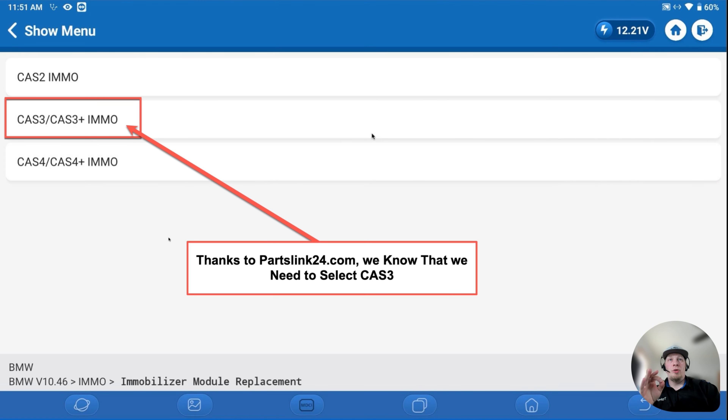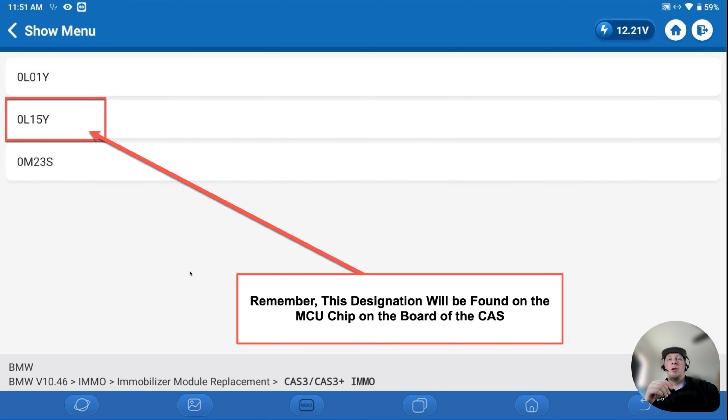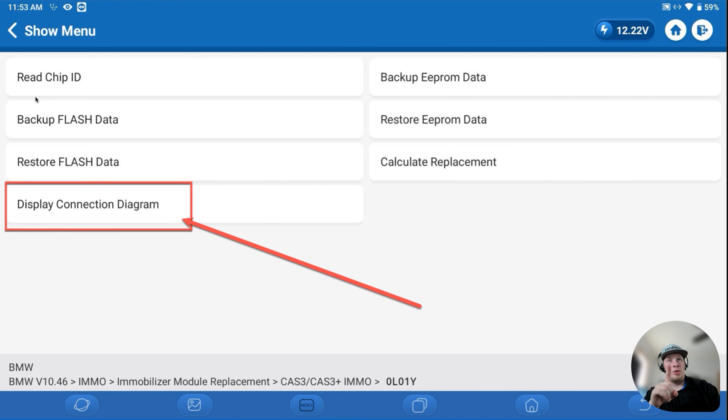We've figured out we're cloning a CAS 3, so we're going to select that generation. The next menu shows various MCU chips. The MCU is a small square chip on the board with an etching that provides the specific subtype. In our case, the MCU etching shows 0L15Y, which is what we select in the menu. It's also important to remember that many of these cloning functions require a soldering iron and very good soldering skill — you may wreck a module if you don't have the appropriate skills.